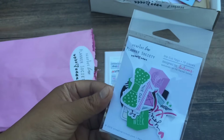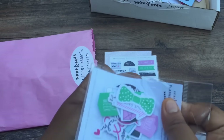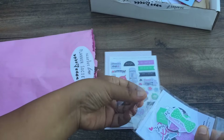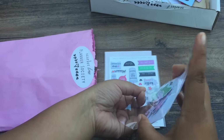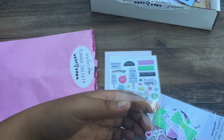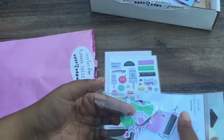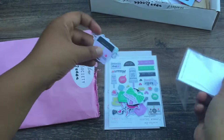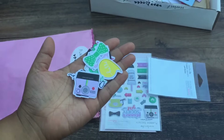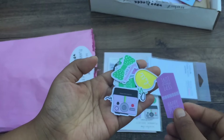And then we have these die cut tags, also from Evilicious. Sometimes I'll watch her on her social media and she's doing stuff for the kit, and I'm like, oh my gosh, I can't wait to get it — because she is so talented. And what she does, all of these ladies who contribute to the kit, is amazing.